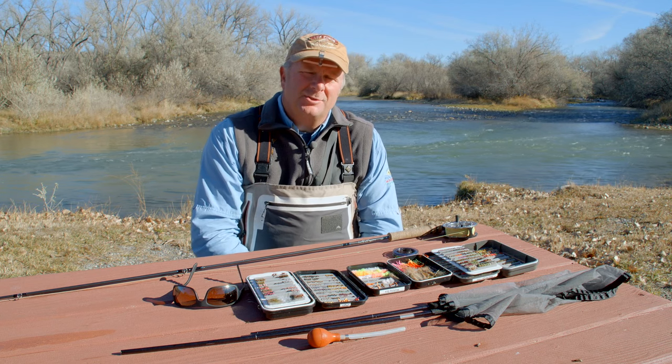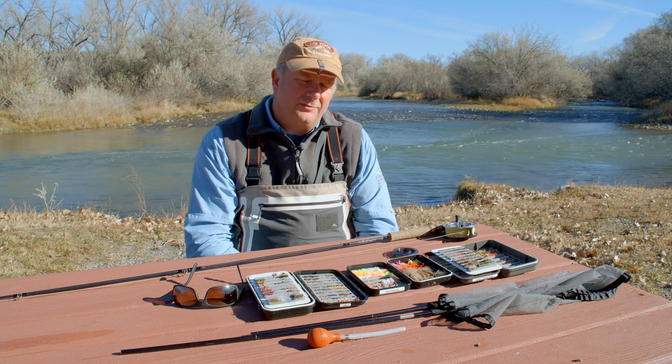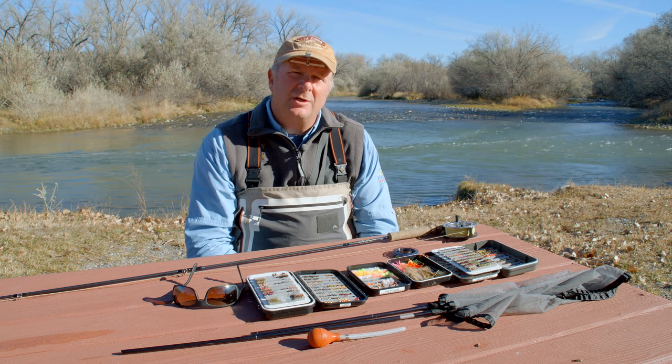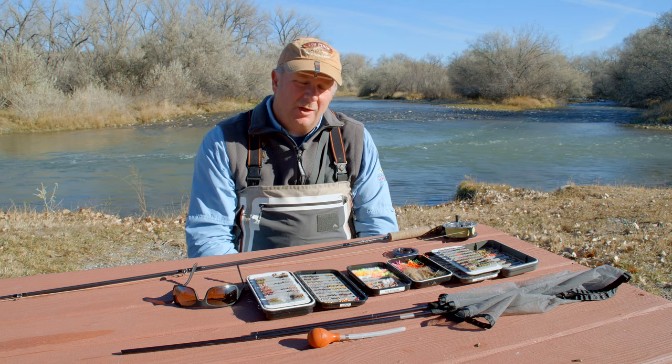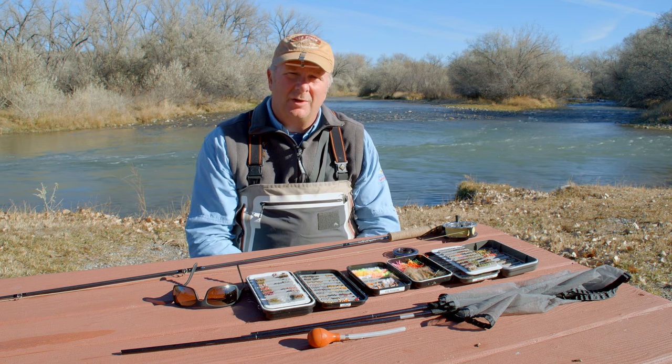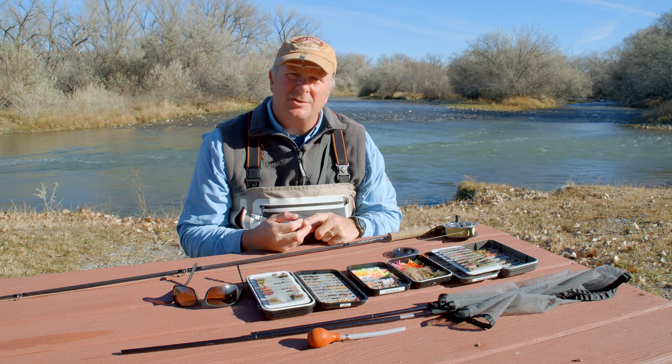We just got done standing in the water. We're here on the San Juan River — it's a tailwater. We found that a lot of the aquatic life here is very small, so what we've done is we've taken the size, shape, and color of the most consistent bugs that we found as we've seen the water. We found aquatic worms, we found case caddis, and we also found midges.